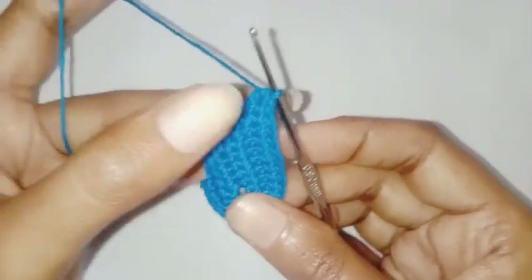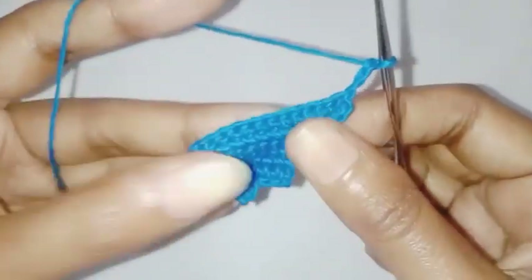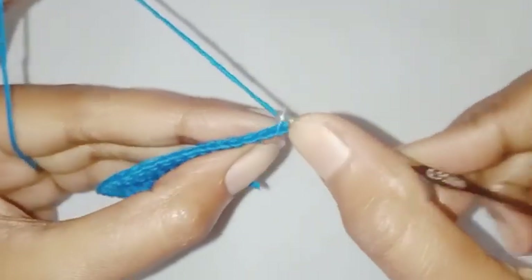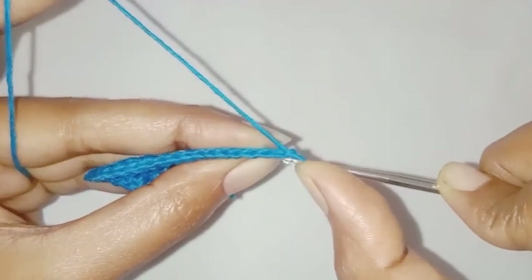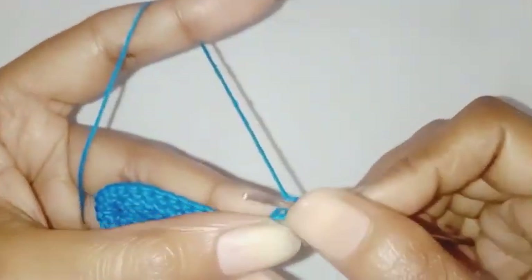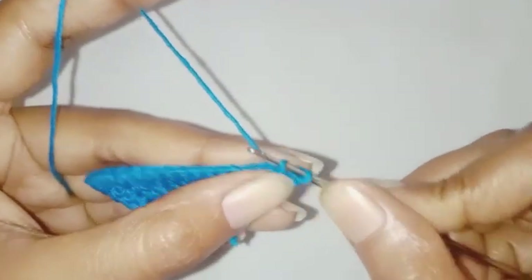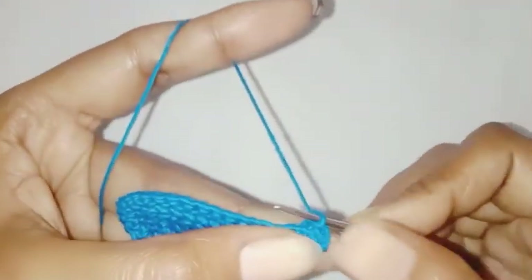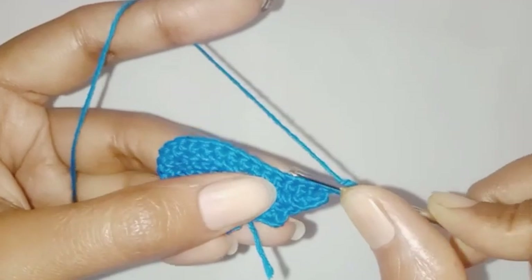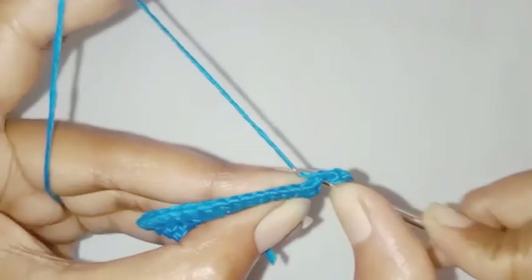For the next row we are going to chain three. We are going to skip the first chain, make one single crochet each in the next two stitches. And now we are going to make one single crochet each in the next 12 stitches.